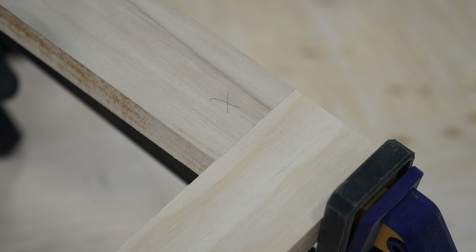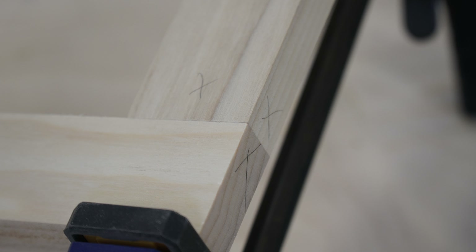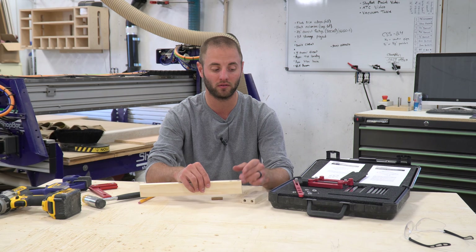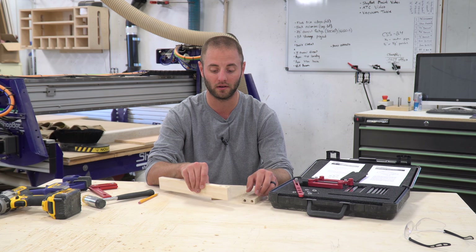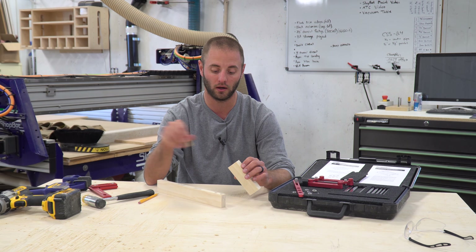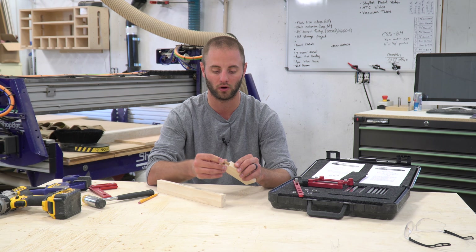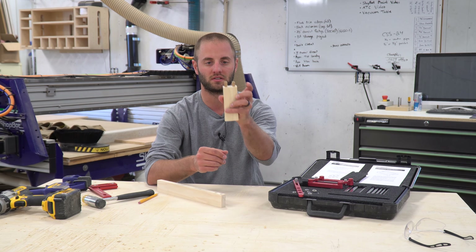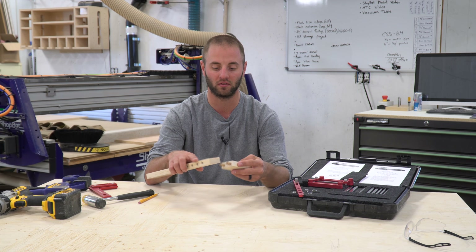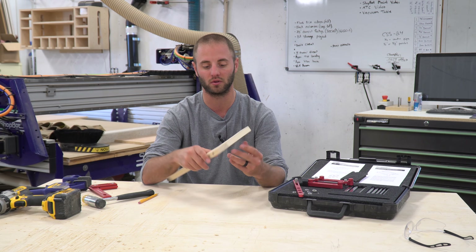Then I moved over to the face side of the stile, and again I lined up the stop block with now the end of the material, instead of the side of the material on the rail portion of it, clamped it in place, and used the same two holes that I used earlier, and aligned them perfectly. I didn't put a stop collar on my drill bit to control the depth. I just basically over drilled and then cut the dowels a little bit shorter, so some of the dowels are shorter than the others. But basically I put them together and they are perfectly aligned. I was very, very pleased with the results.